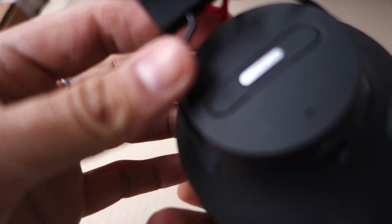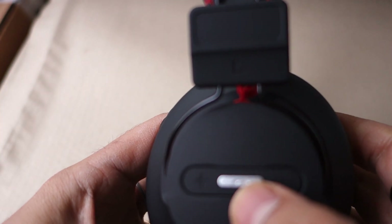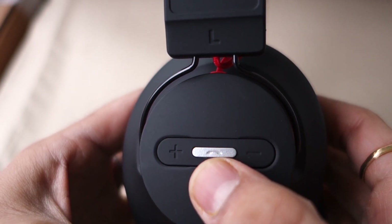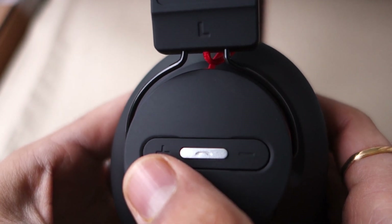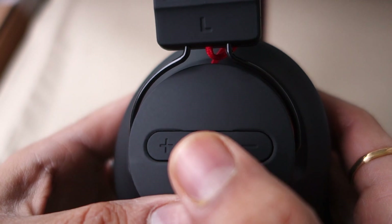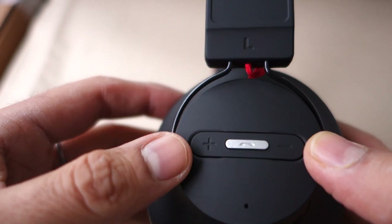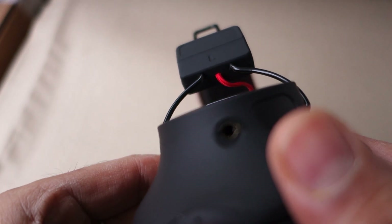On the button side, you have the on/off button, and the plus and minus for volume up and volume down. These can also be used to skip tracks — next and previous — and to answer phone calls, pause or play music, and turn the headphones on and off.